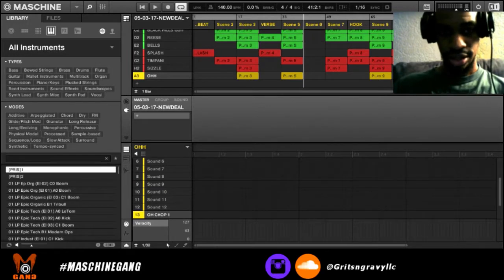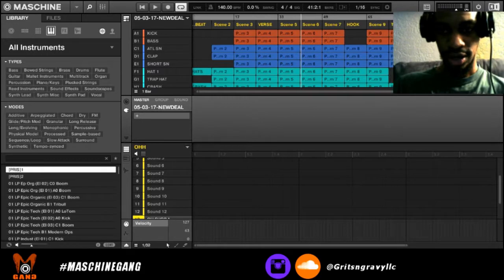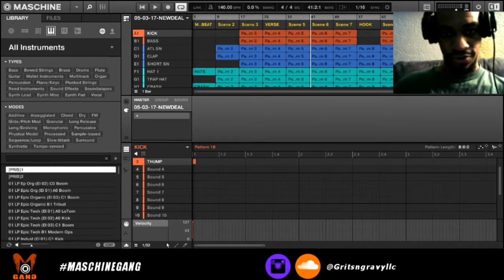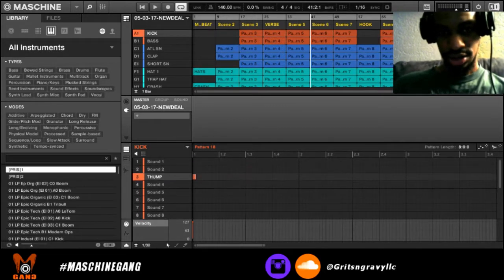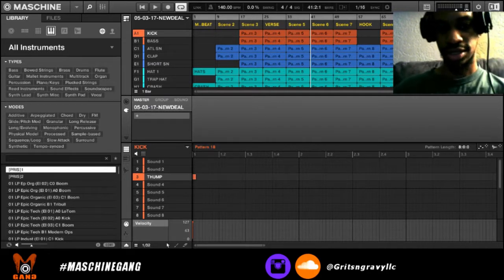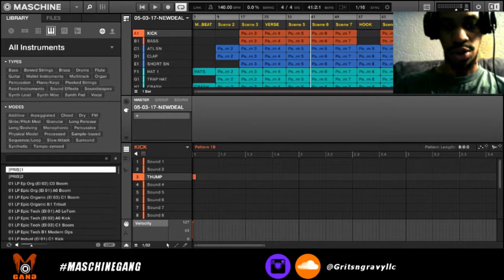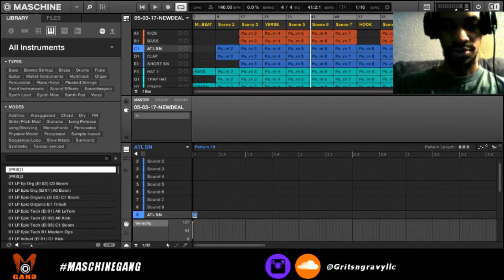Let me click on this and switch to Maschine on my view. This beat is already arranged — this is the way I arranged it. If you look at my groups, the first group is the kick and it's on pad three. You might ask why it's just on pad three, and that's because there were 16 sounds in here. But the way I work Maschine is I only have one sound, usually one sound per group.